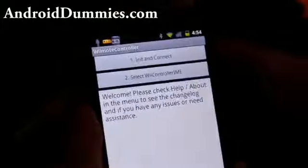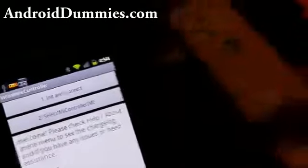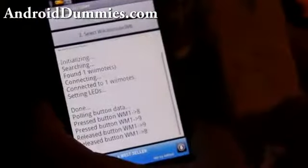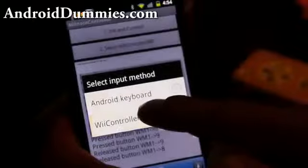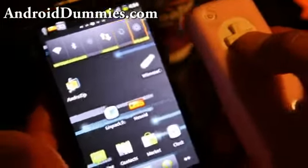What we're going to do is hit 'Initialize and Connect,' then hit 1 and 2 on your Wiimote — and then it's connected. This one works as a keyboard, so you can switch to Wii controller mode and control your whole phone with your Wiimote or play games.